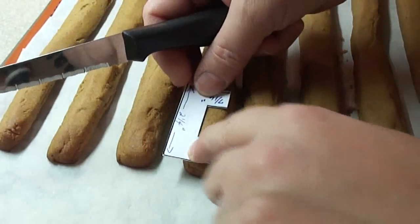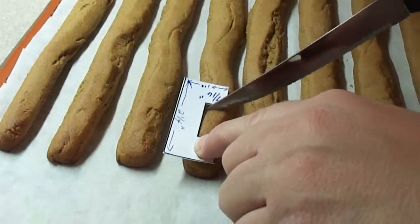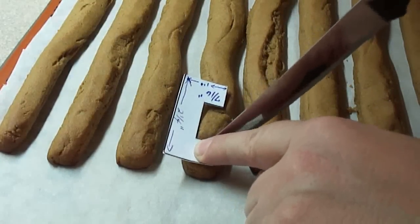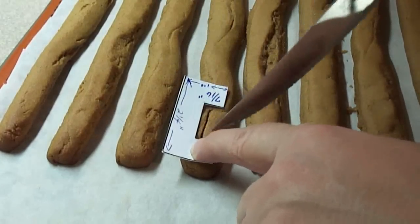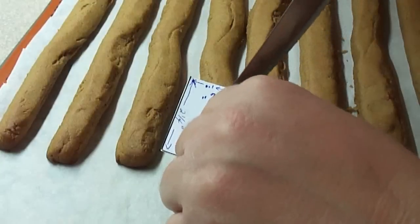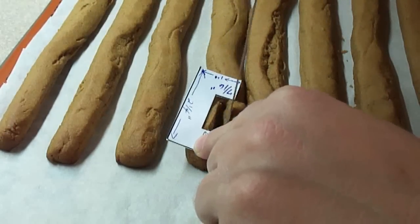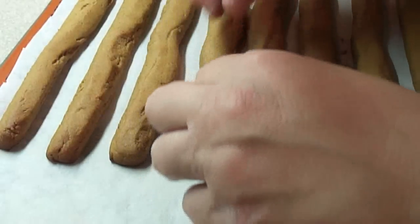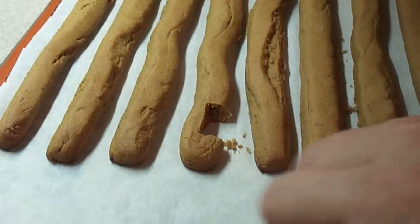While the logs are still hot, take the notch template and cut out a notch at each end of every log, so each log will have two notches — just like Lincoln Logs. Cut a notch on both ends of each log on the same side, then set them aside to cool.